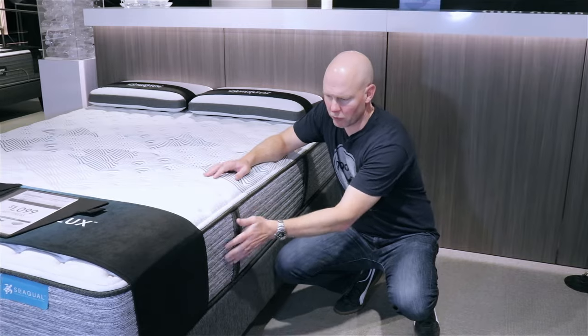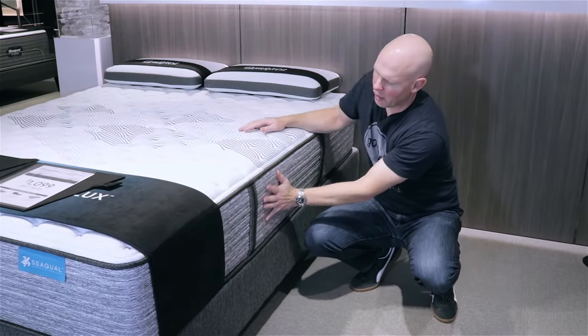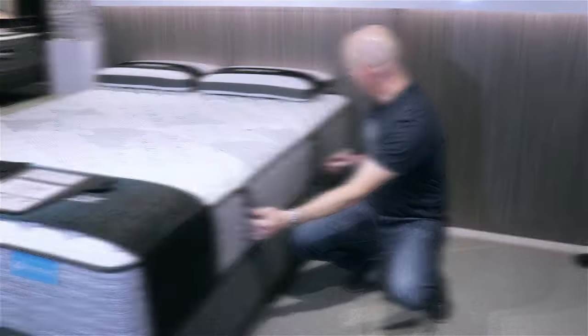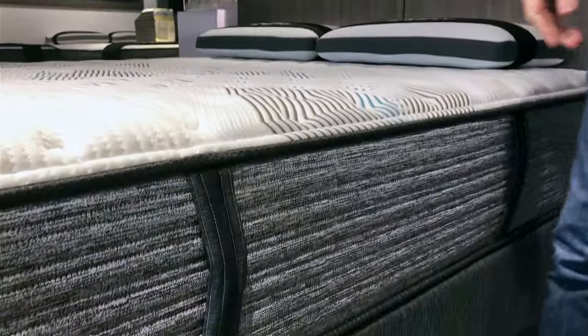Another thing that all the Harmony Luxe models have in common is this side panel. There's an interesting pattern that catches your attention — not something seen in a lot of other mattresses — and functional handles that are handy to help you reposition the mattress, rotate it, or even move it around your house if you need to.